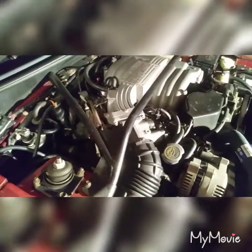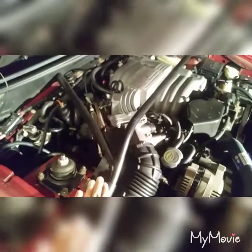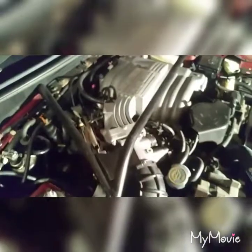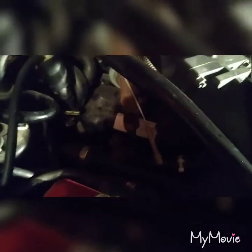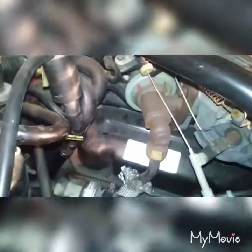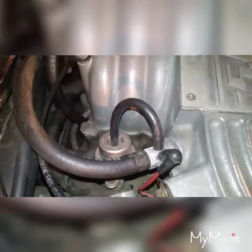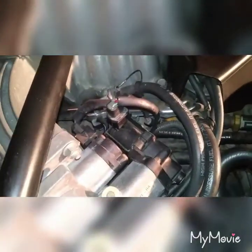To get to the injectors and the fuel rails on this Mustang, you're going to have to first take off the strut tower brace, your air intake assembly, the upper intake manifold, and for that you're going to have to remove your EGR right there, your throttle linkage to throttle body, some vacuum lines, disconnect the fuel pressure regulator right here, the idle air control valve, and the throttle position sensor.